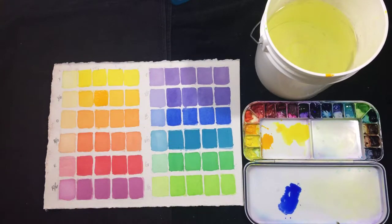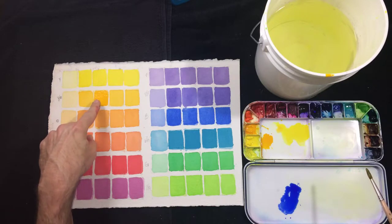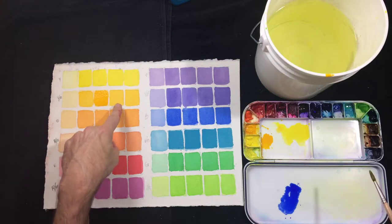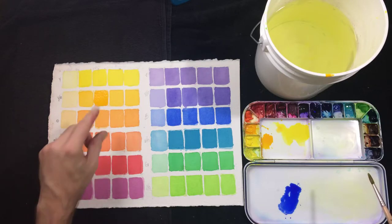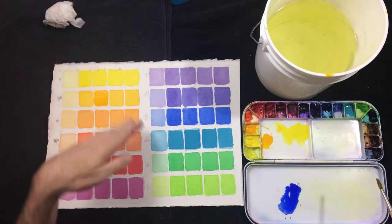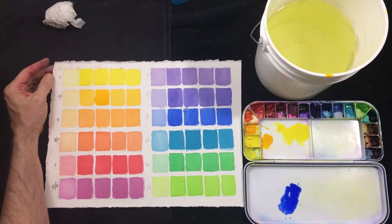I'm going to leave the fourth and fifth swatches alone for now, which is not my usual pattern. That's because when I start building up to where these get really dark, it helps to not have too much paint already there. I still want that yellow-orange foundation of color, but then I'll start adding layers of darker pigment. Getting darker without too many layers is key, because too many thick layers can dull things out.